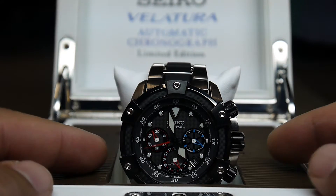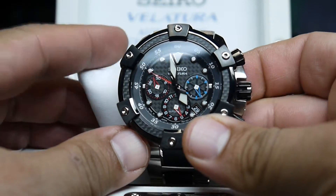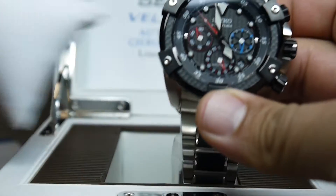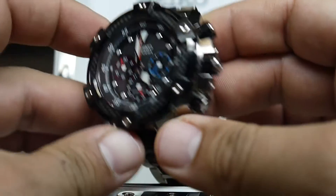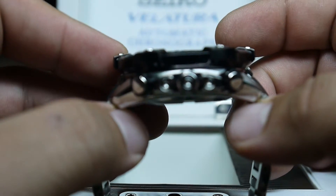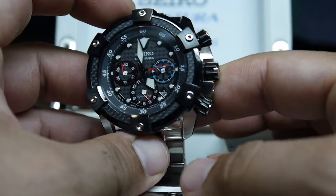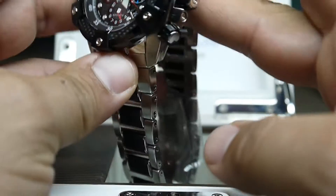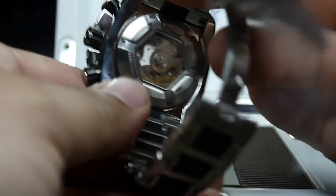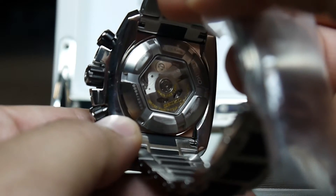This is a video review of my new Seiko Velatura Chronographic Automatic Limited Edition Watch. It has a sapphire crystal, a screw-down crown, and a start and stop chronograph. It's a very nice watch — high quality, Made in Japan.